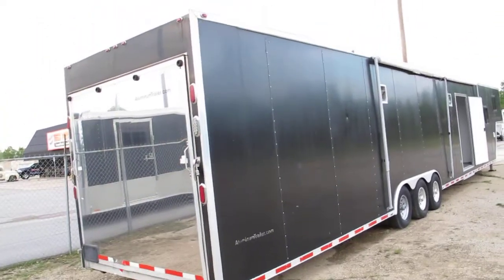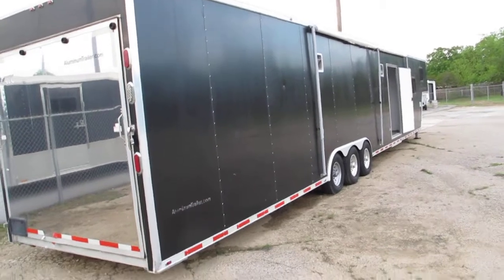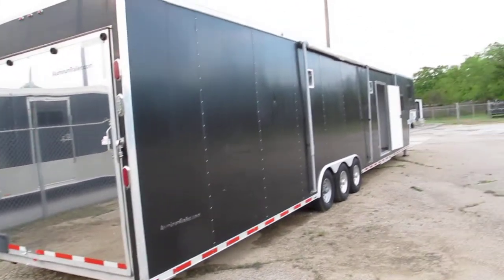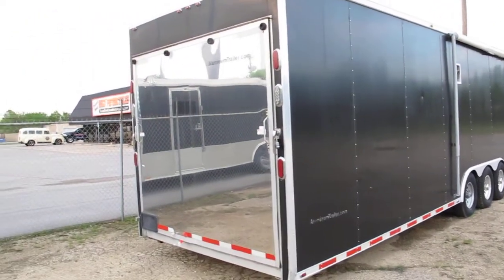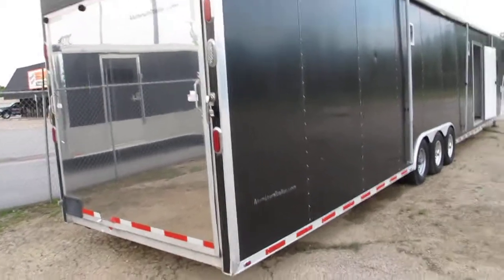Hello folks, Bronco Bob here with Texas Best Used Motorcycles right here in Mansfield, Texas. I'm here today to show you the Ultimate Toy Hauler. It's a 53-foot aluminum trailer — the company is aluminumtrailer.com. They call it an ATC.